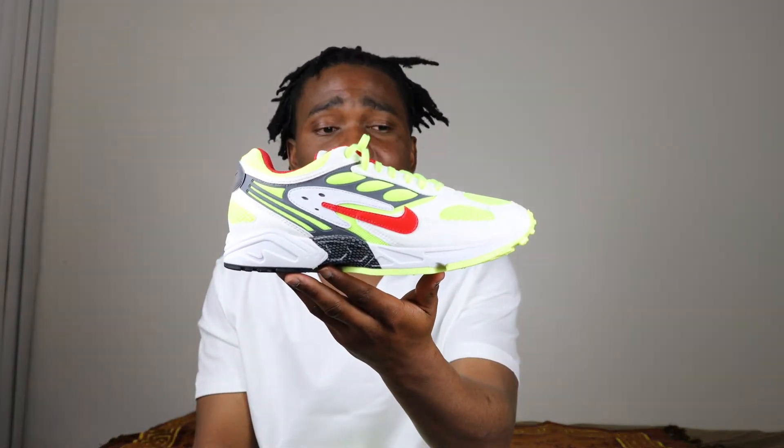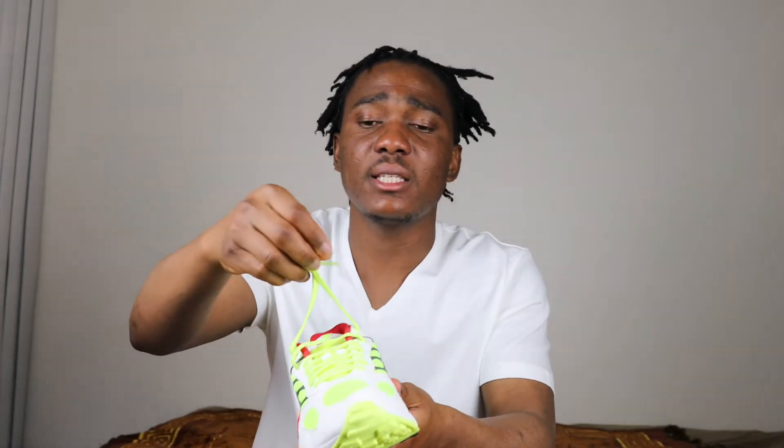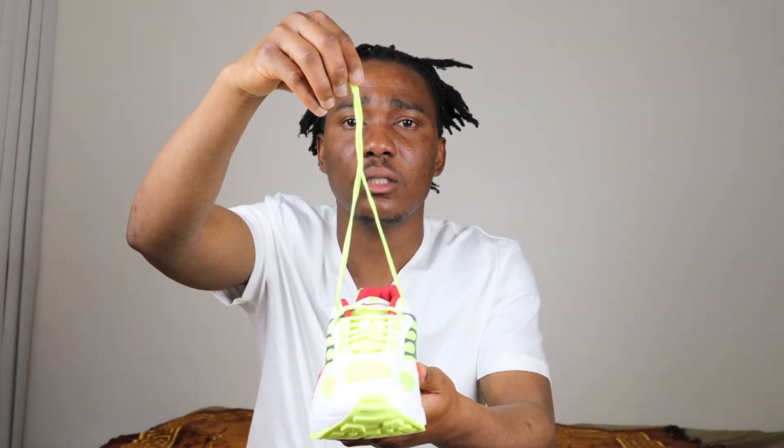Fire colorway, okay let's talk about it. We have mesh material on the sneaker, we have suede, we have leather, and we have rubber on the outsole. On the outsole we have black and volt color, and also white on the midsole — we have black and white. The laces are volt in color.